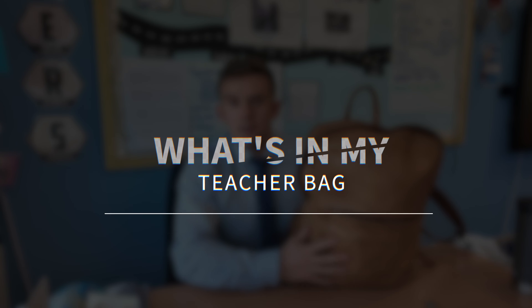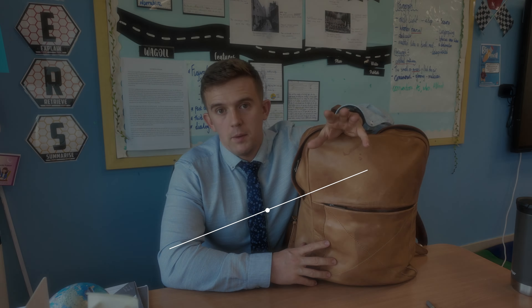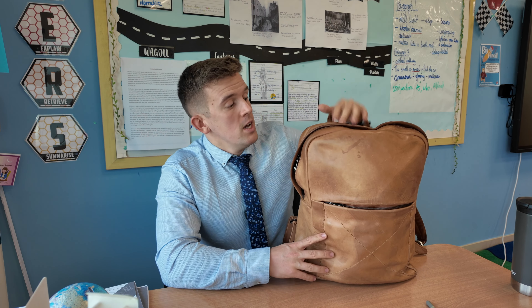What's in my teacher rucksack? Welcome to videos that you've absolutely not asked for, but I'm going to share them anyway because I enjoy watching these types of videos. So maybe you will too.